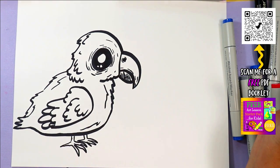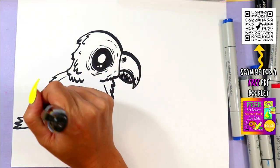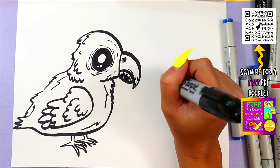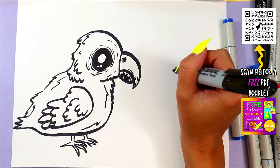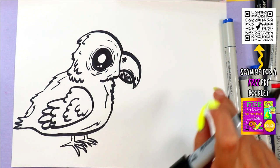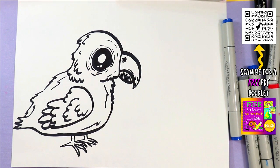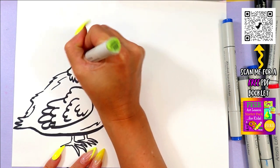Now we're going to add some hatching lines on the beak. And then once you're done, you can go ahead and color in your parrot with your choice of colors and art-making mediums.